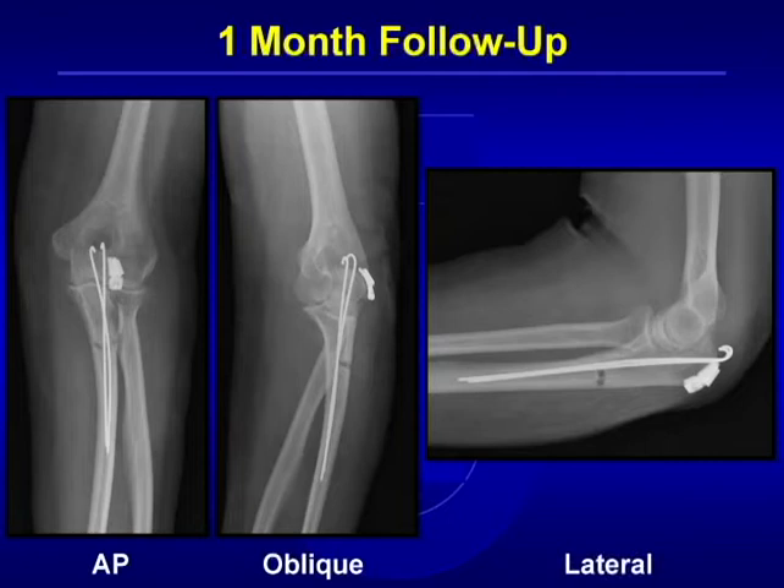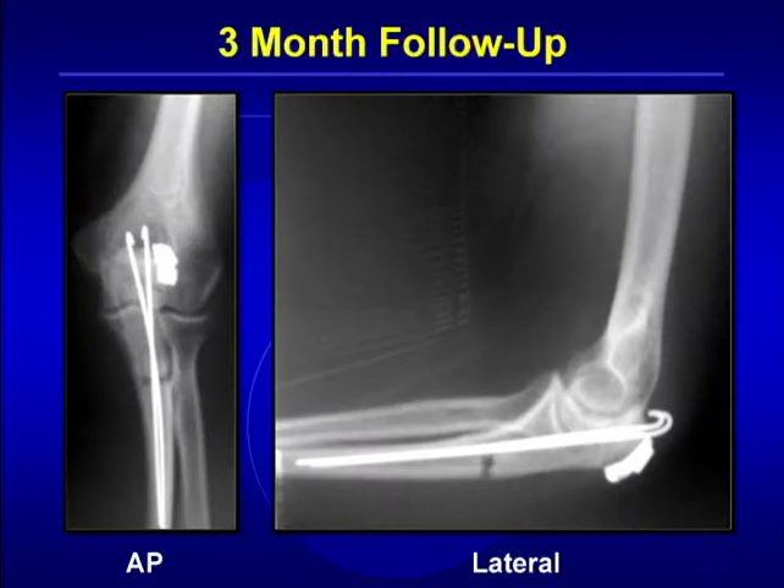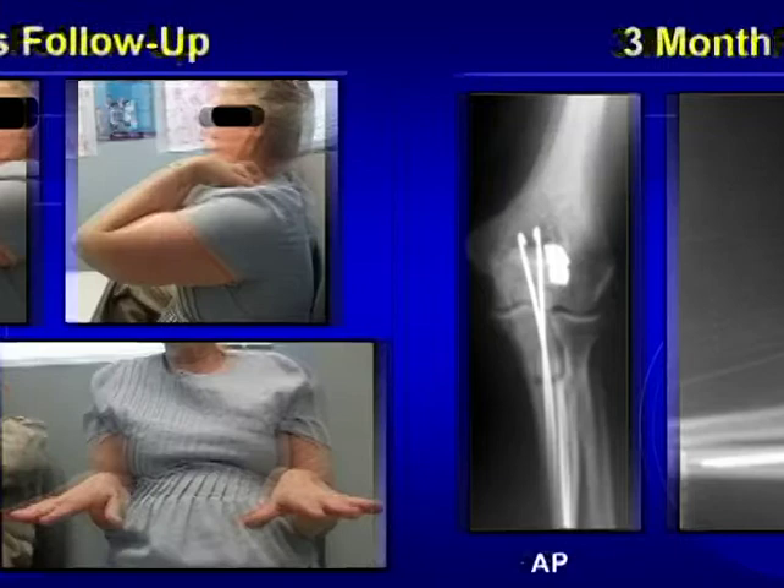At one month follow-up, one can see the longitudinal Kirschner wires and the low profile clasp which is posterolateral on the olecranon. At three months, one can see no migration of the wires and complete healing of the olecranon fracture.